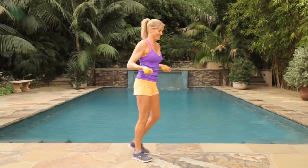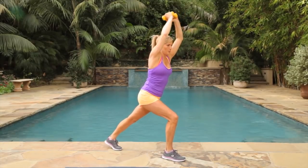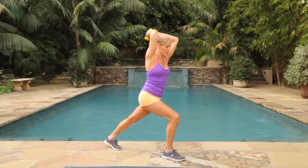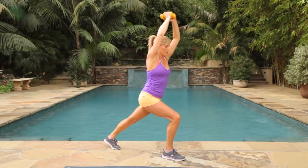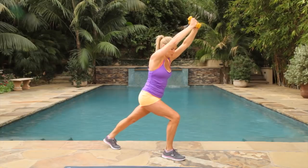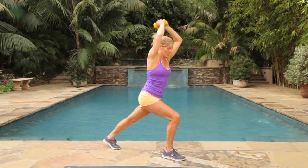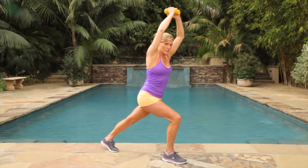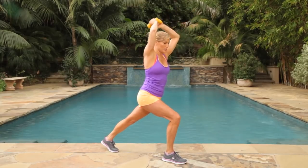Let's change legs — pressing up. I'm lunging into it a little bit farther on this leg, which you can do. Press up a little bit farther, really work those triceps. Keep your elbows to your ears, really work your arms and lower body. Last three, two, one. Take a deep breath, bring it up, bring it down.